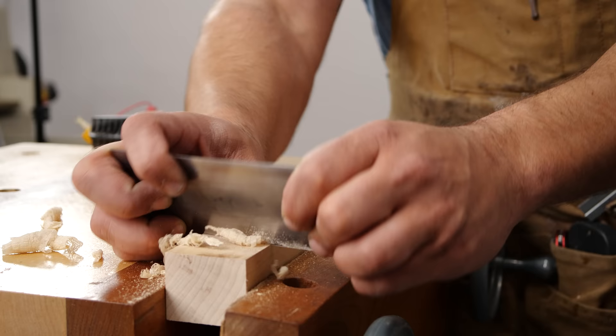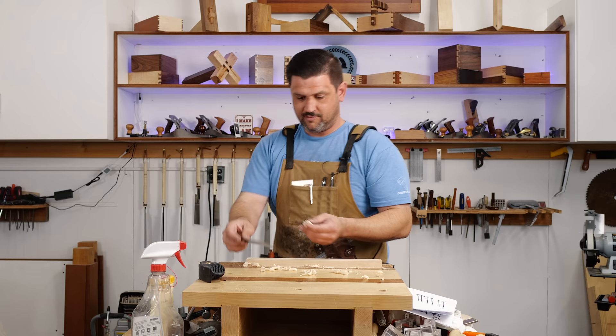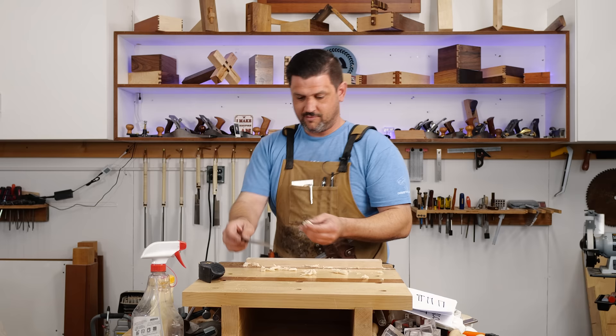Get a card scraper — it makes life great and really makes finishing easy. Look at those full-length shavings. When you get good performance out of your tools, it is so exciting. Let's see how big a shaving I can actually do here. Oh my goodness — look at that, that's like a real curl!